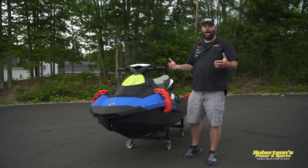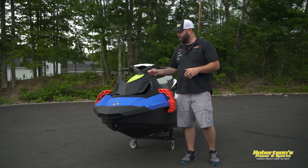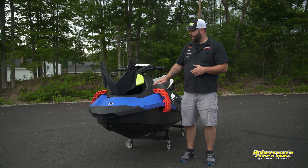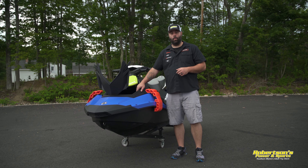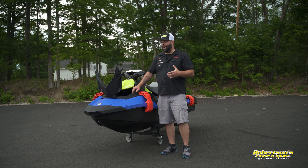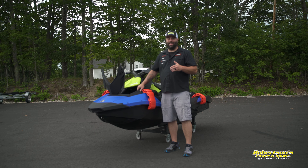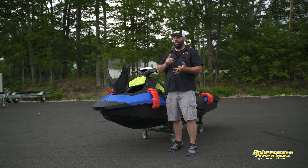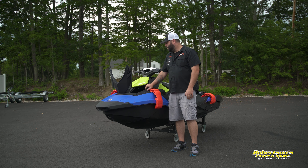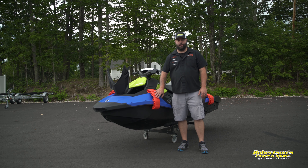The Sea-Doo Spark doesn't have hardly any storage on the machine to begin with, so anytime you want to bring something with you, you've got to have an option. This front storage compartment works super easy and is super easy to install. Open it up and you've got a decent amount of storage up front. Do not keep your most valuable items in this front storage compartment without putting them in some sort of a dry bag — this is not a waterproof compartment by any means. Make sure you put anything valuable — a cell phone, camera, wallet — in a dry bag first, then put it inside here to definitely help keep it from getting wet.